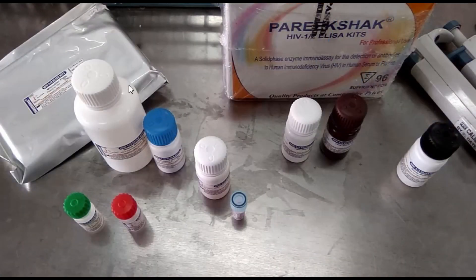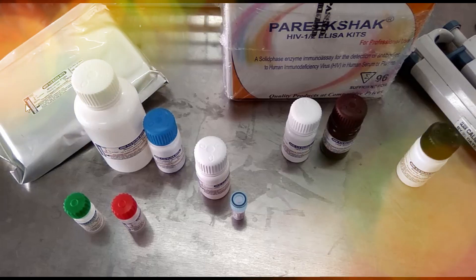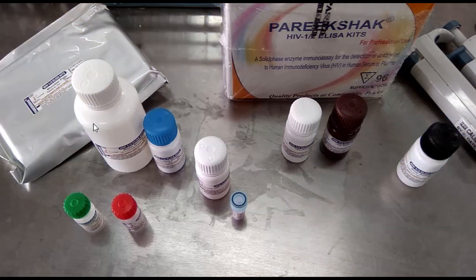Here we have a microtiter plate, which is reddish and ready to use. And this one is wash solution, which is concentrated. And this one is sample diluent, ready to use. Similarly, this one is negative control, which is ready to use. And this one is positive control, ready to use.